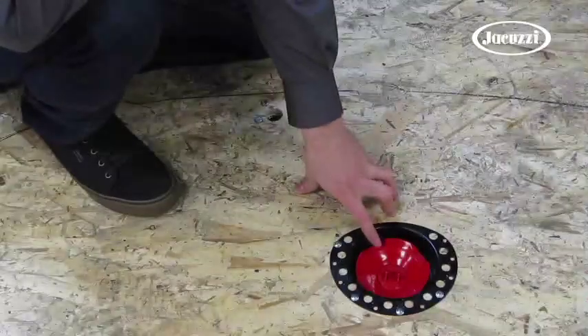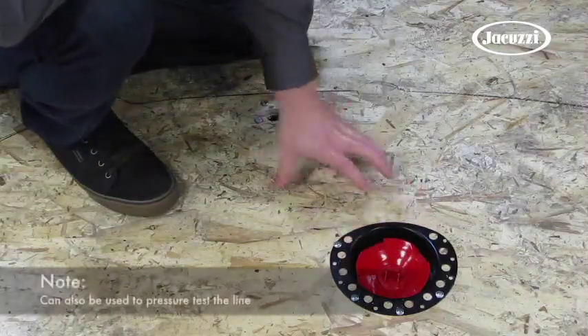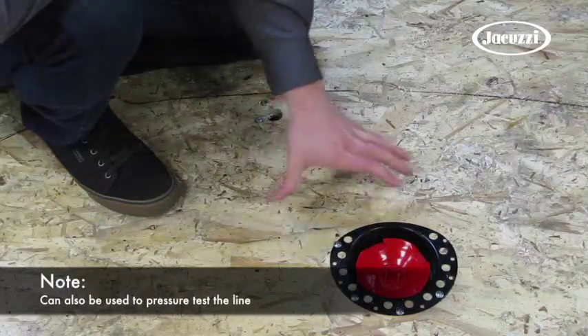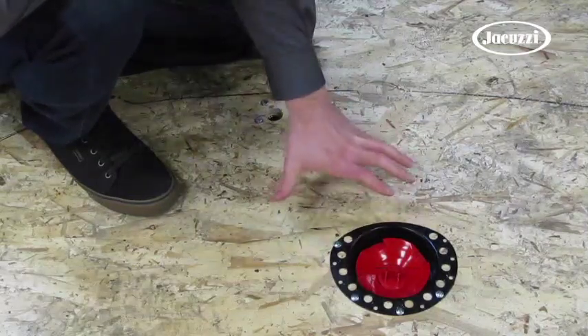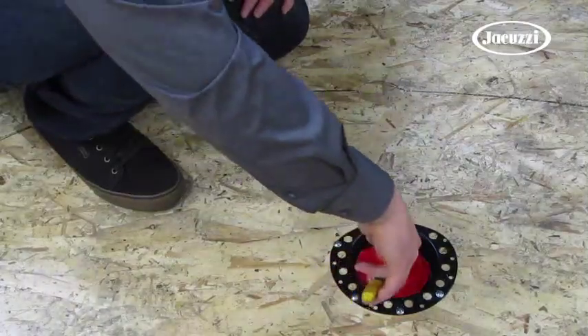What you'll notice about the direct drain kit is this red center tab. This keeps any debris from the installation process from falling into the sealing surfaces of the kit or the p-trap below. The final step in the installation process is to take channel locks or pliers and to pry off the red center tab.